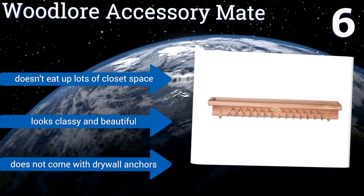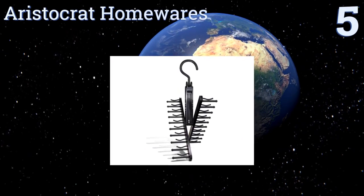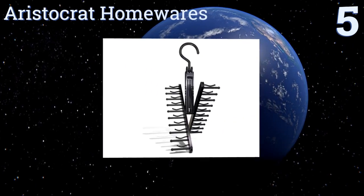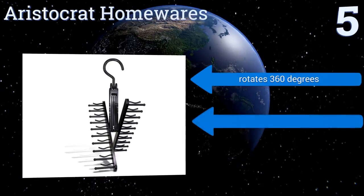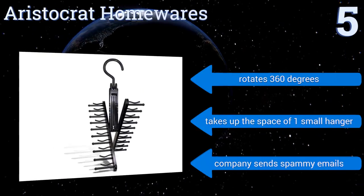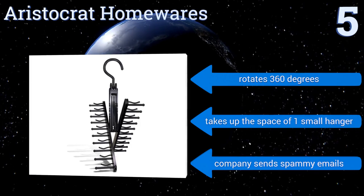Halfway up our list at number five, this lightweight yet durable option from Aristocrat Homewares has an adjustable crisscross design which keeps everything well balanced and prevents it from dumping your neckwear on the floor. It doesn't hold a lot of ties though, so you may have to get a couple. It rotates 360 degrees and takes up the space of one small hanger, but the company sends you spammy emails.